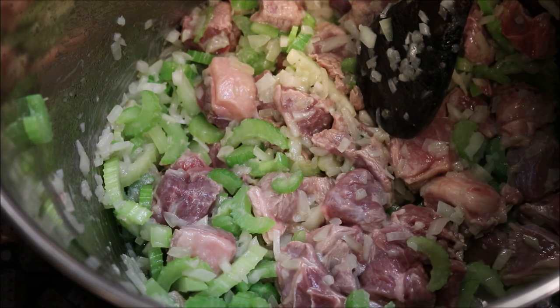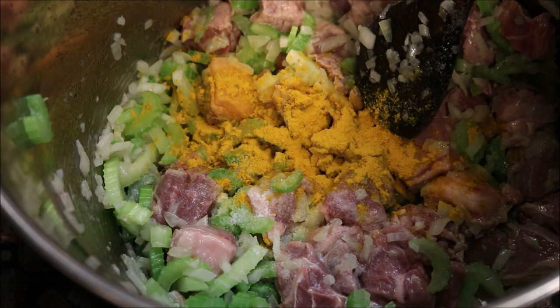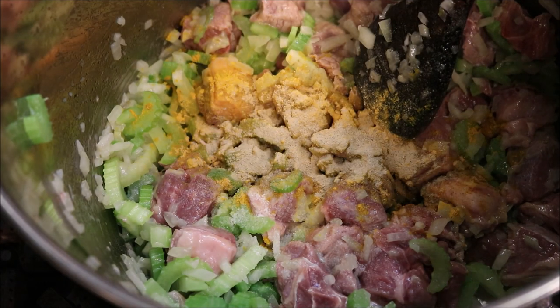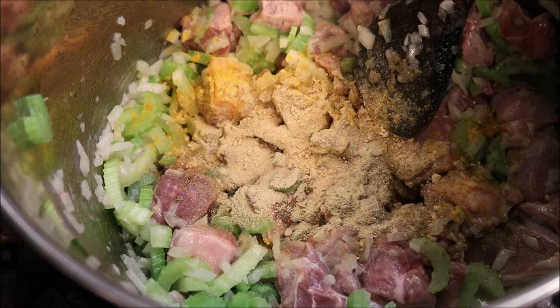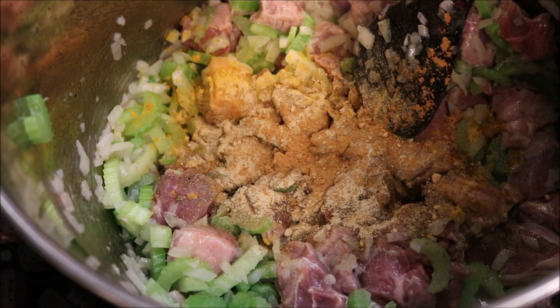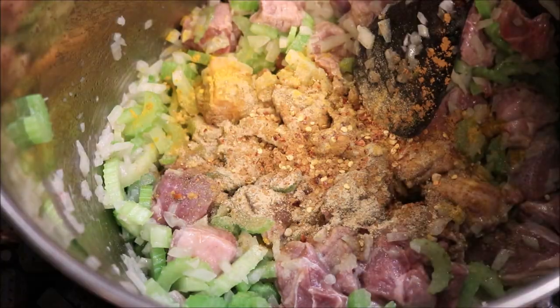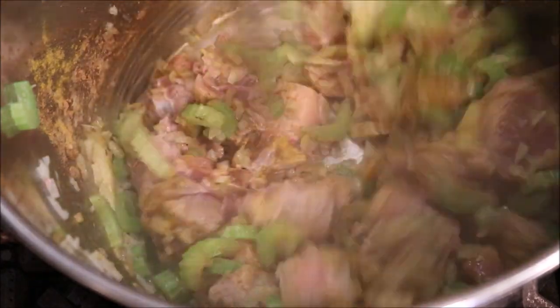So once the lamb starts to brown, we'll start by seasoning this with one teaspoon of salt, one teaspoon of ground turmeric, half a teaspoon of black pepper, one teaspoon of ground coriander, one teaspoon of ground ginger, half a teaspoon of ground cinnamon, and about half a teaspoon of ground chilli flakes. We'll just continue cooking this until the meat is brown all over.